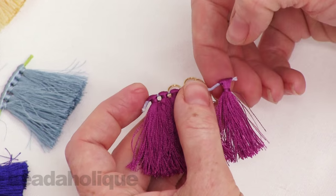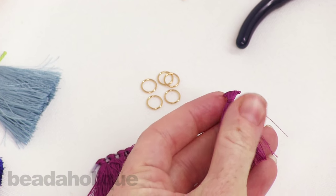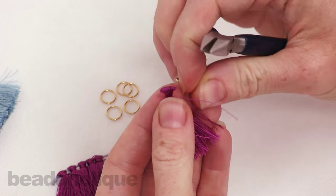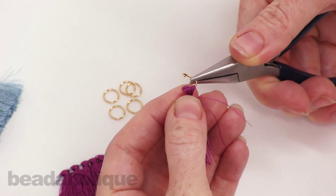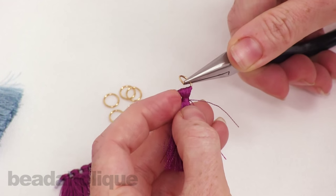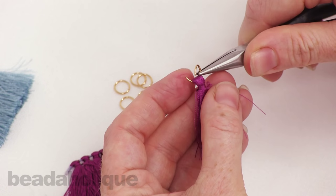At this point I'm just going to go ahead and slide it off the thread. So I've got my tassel and now I need to slide that jump ring in. I'm just going to take the opening — you can see there's a little gap there where the thread left — and I'm just going to patiently slide it through, like so.